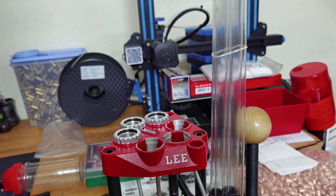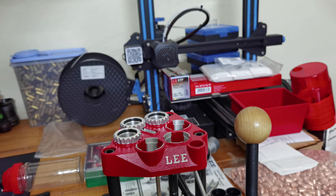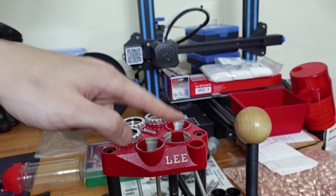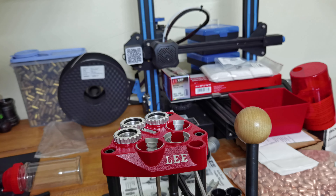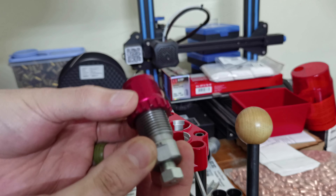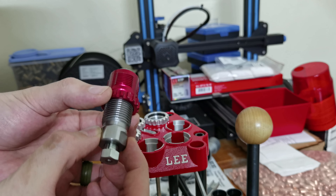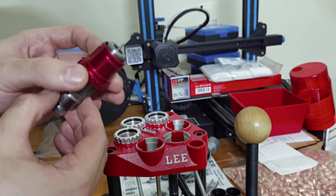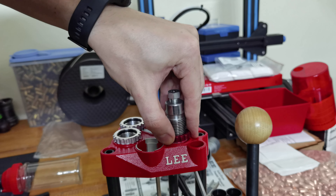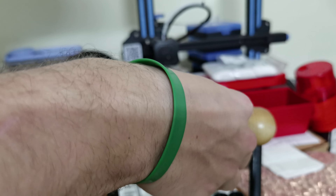Now getting into the actual setup. Station one is where the case feed occurs — that is where we are going to install our first die. That is where the decapping and resizing die comes in. You'll see it has the pin there for removing the primer. That's going to go straight into position one, and with the really awesome breech lock kit it's super simple to get those installed.